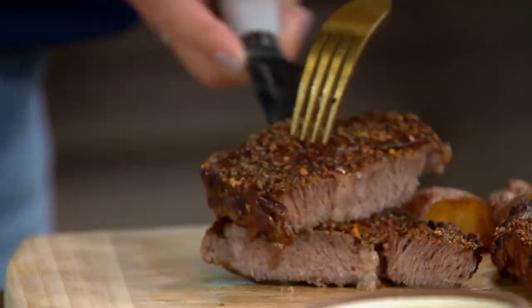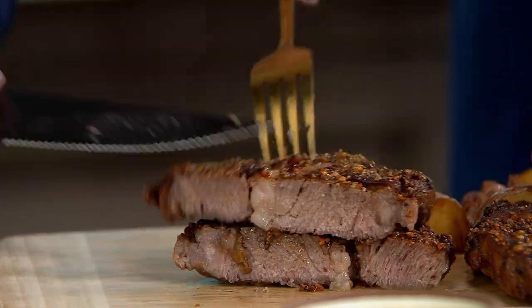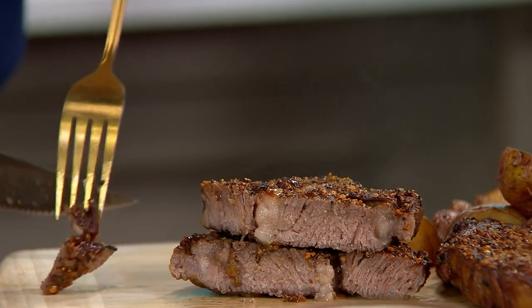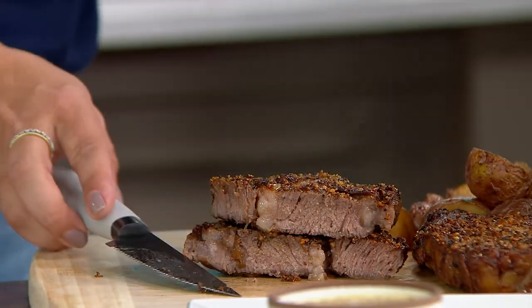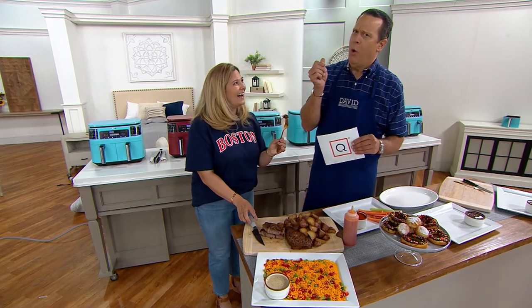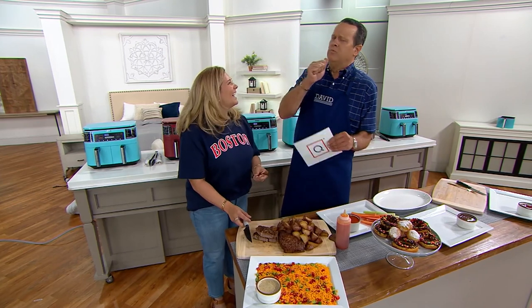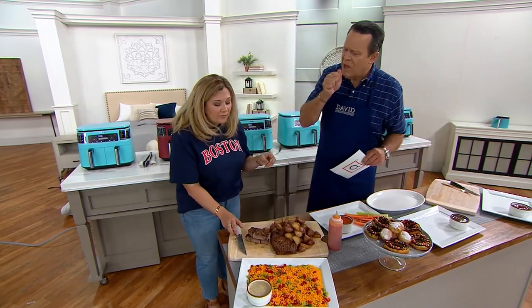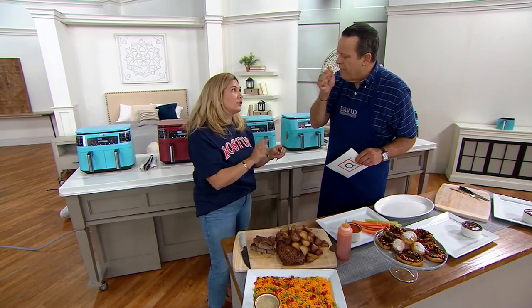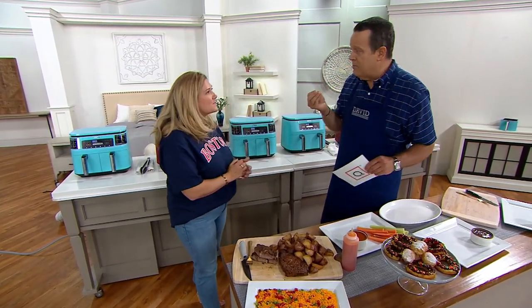Beautifully seasoned, beautifully prepared, just the way I like it — you're going to cut a little piece with me. This is extraordinary. Please don't miss out. Perfectly seasoned, but all of that fat gets rendered, so it's all flavor. You're not losing any flavor here, and you taste all of it. And how did I do it? I did it in my air fryer.